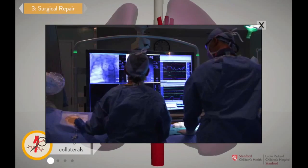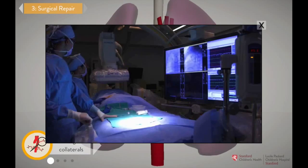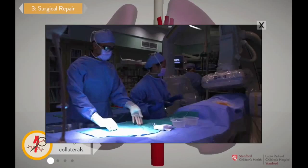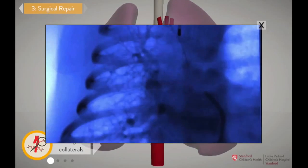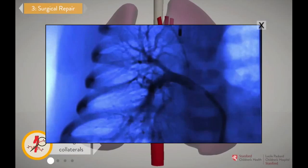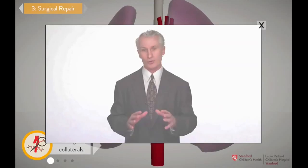Days or weeks before the surgery, we bring the patient to the cardiac catheterization laboratory, or cath lab, where we use video x-rays to create a roadmap that helps us locate each one of these collaterals. Each patient is different — some only have one or two collaterals, others can have five or even more. So we really do need that map in order to plan the unifocalization surgery.